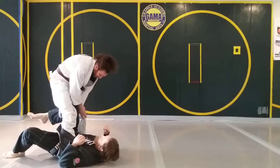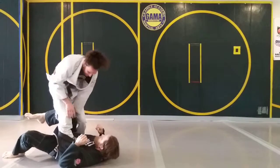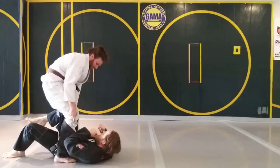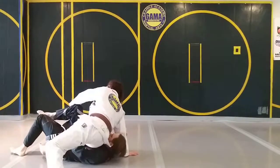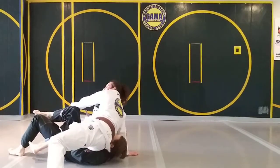Recently I've been taking my opposite leg and cutting, but you can also take the worm leg and cut. So you can just knee cut in, plant, back step, and then ditch the grip and sprawl.